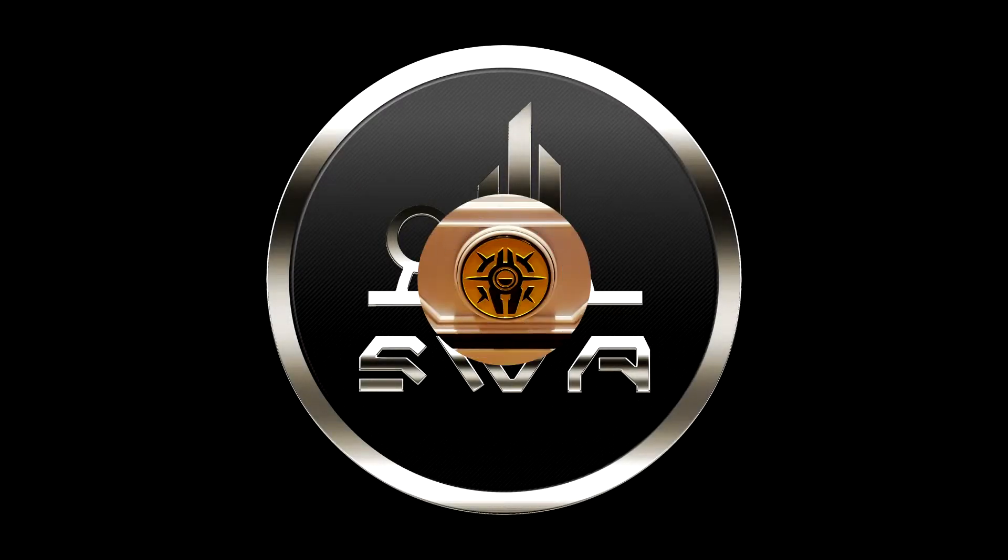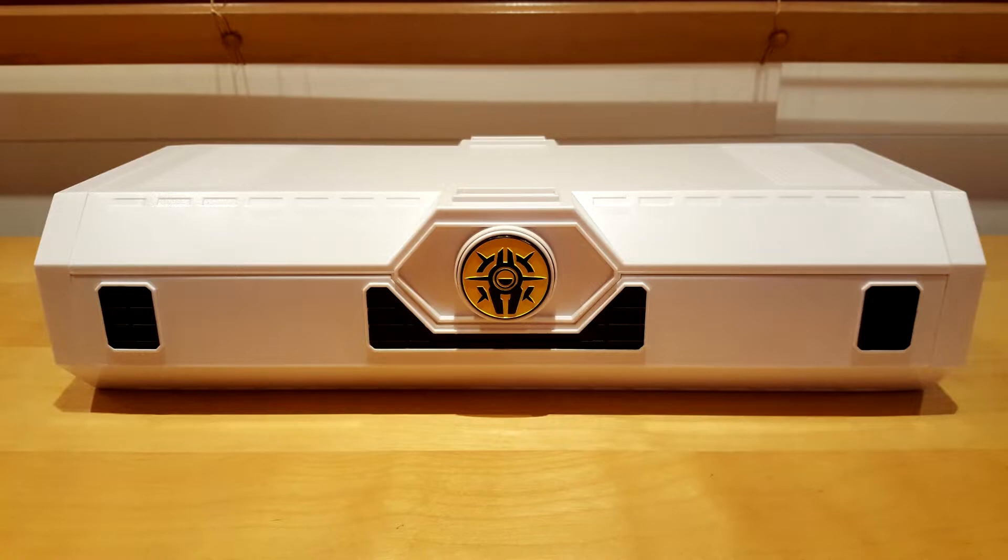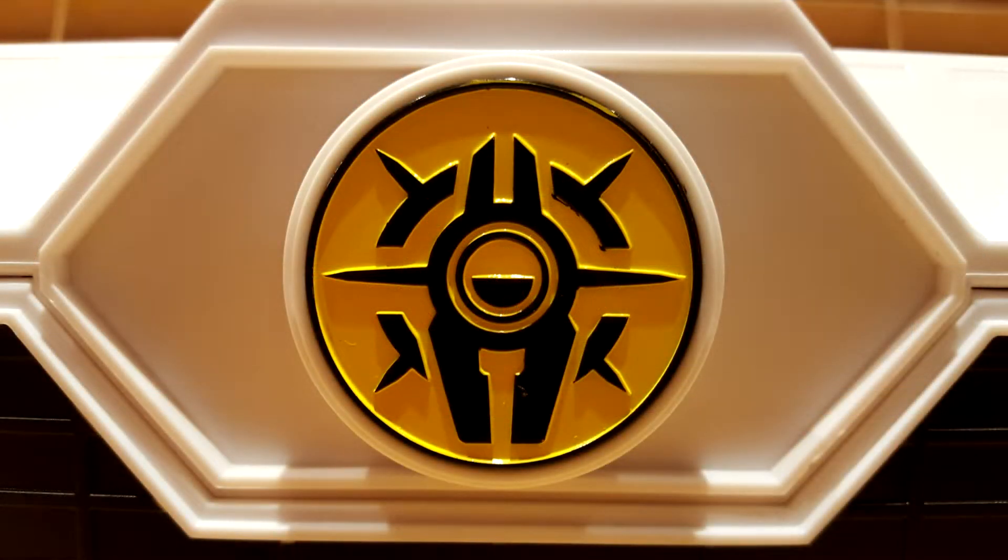Let's start the review by taking a closer look at the box. The box used is white instead of gray. As with the Luminara Unduli lightsaber, black accents have also been added. The box size is the biggest of the two formats. In the middle we notice the Savi's Workshop logo, and the yellow background indicates that the blade color will be yellow.